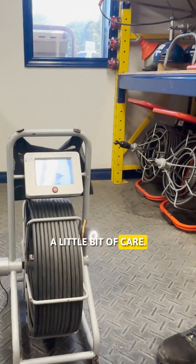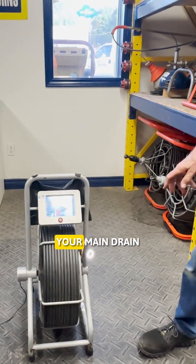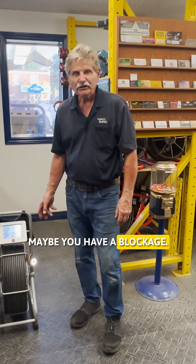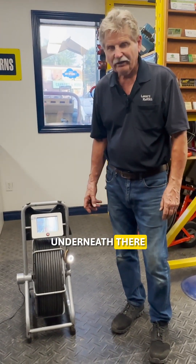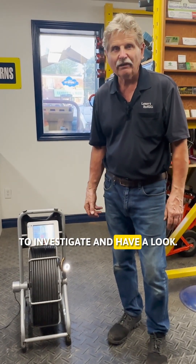Anybody can use this with a little bit of care. This is a plumbing camera used for putting down your main drain in your house. Maybe you have a blockage, maybe you have to redo some plumbing, maybe you're putting in a shower and found out that your pipes aren't quite together underneath there or they're broken apart. You can put a camera down there to investigate and have a look.